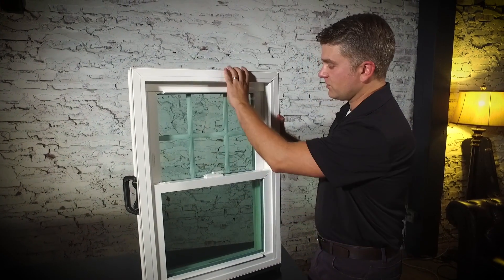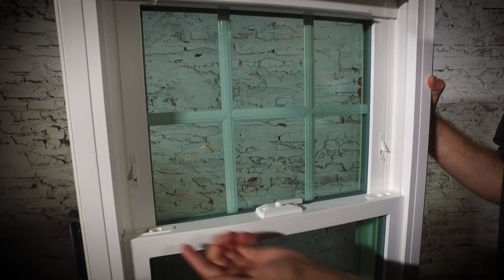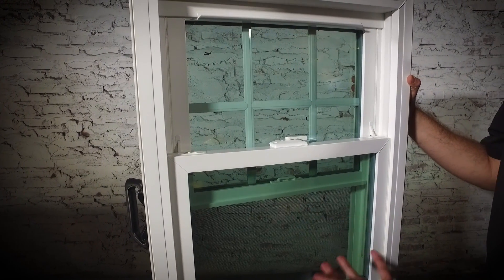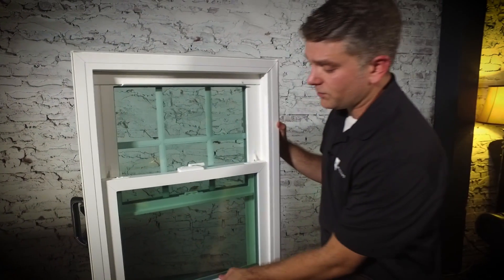There's another nice feature — a security feature — and these are called night latches. When these are engaged, it allows you to open the window just a few inches, so you can feel like your home is safe and secure and nobody can get in, but your windows can still be open. Which is an incredibly nice feature to have.